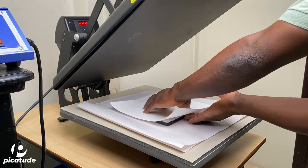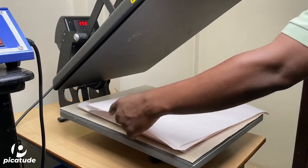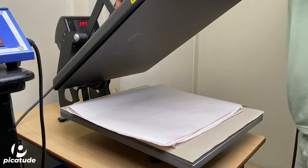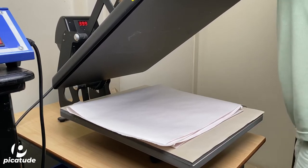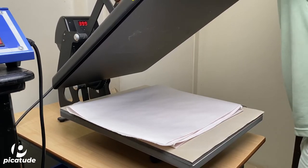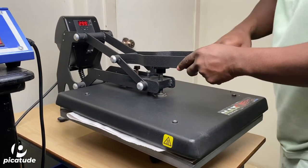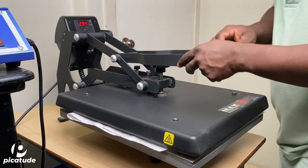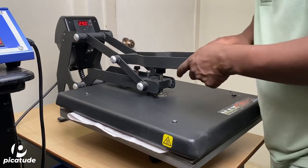Here you see me putting down that butcher paper, then I'm putting the slate down facing up — basically the transfer is on top facing the heat platen. I'm adjusting the pressure on the press, and I'm using a clamshell press by the way.